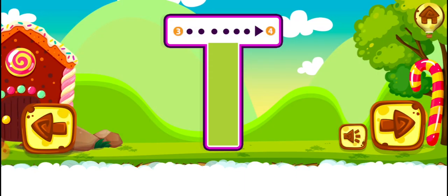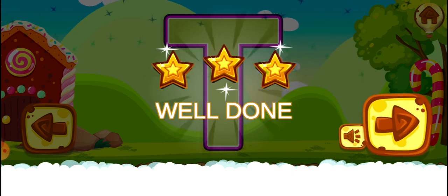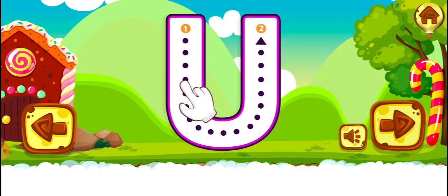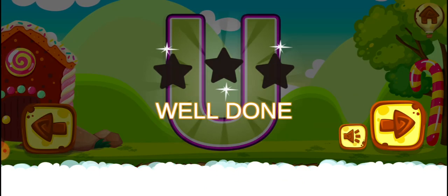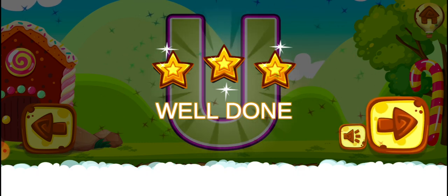T. Amazing. Well done. T. T. U. Well done. U. U.